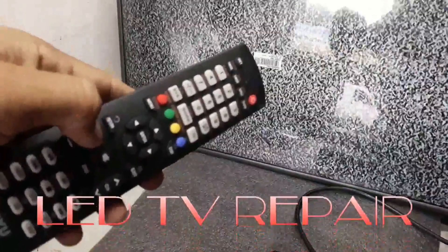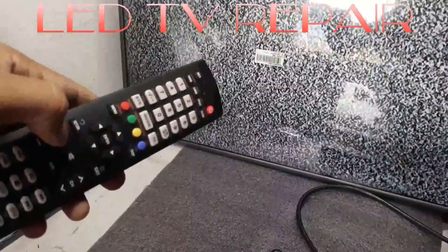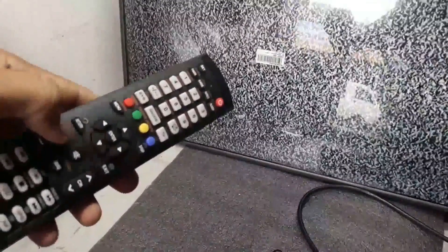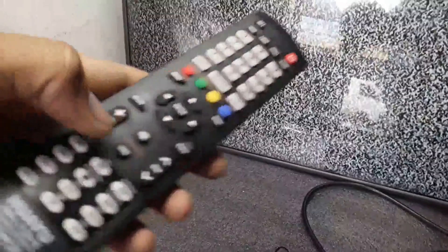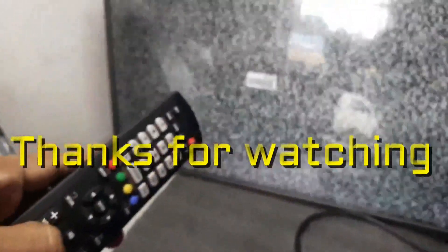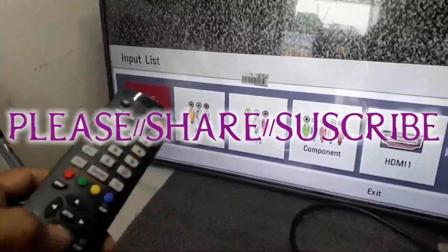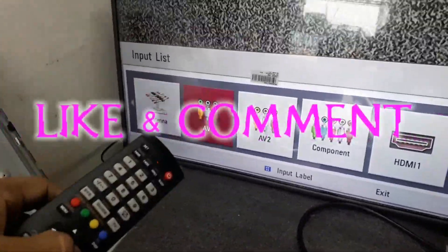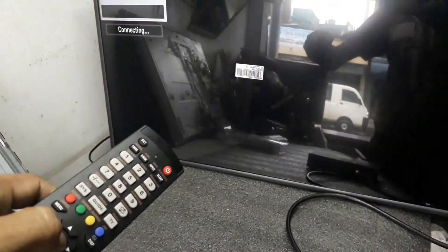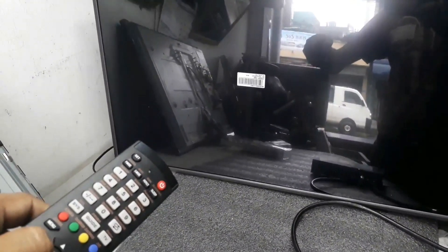For a non-branded LED TV, press and hold the set button. Once you press and hold, the indicator of the remote turns on. Now press the volume plus key and count how many times you press. Keep pressing until you can no longer see the volume display on your TV. Count as zero zero one, zero zero two, zero zero three, and so on. In this TV, I can see the volume display after pressing 79 times, so the code becomes zero seven nine. You can check your remote and enjoy your TV with the universal remote.